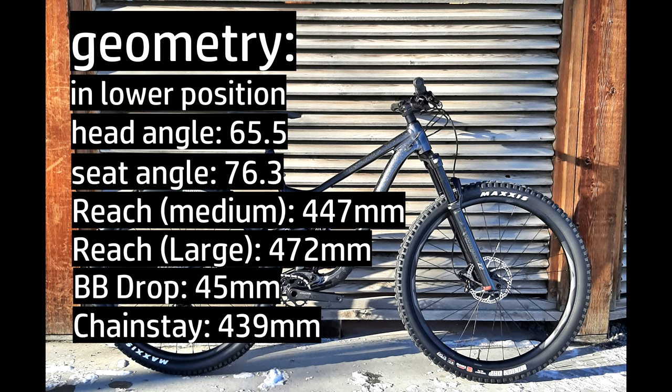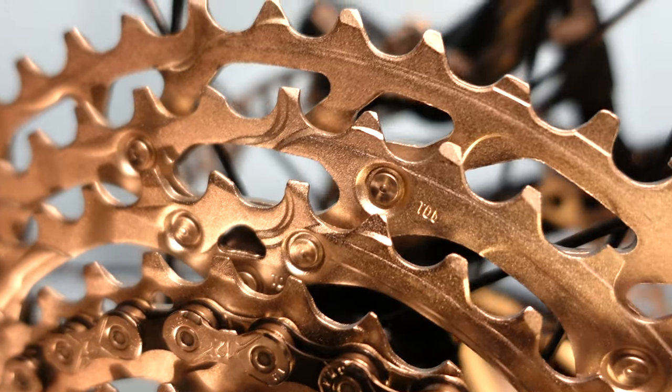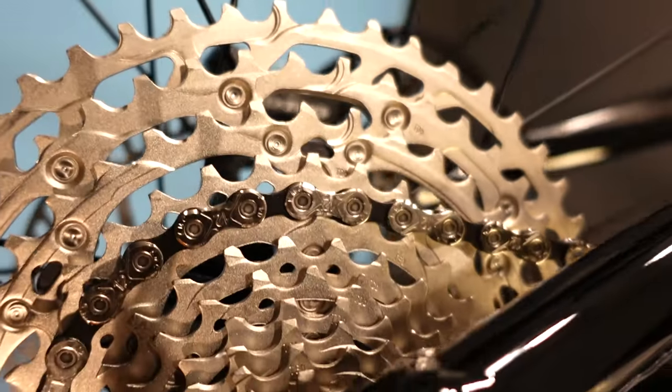Bike weight: as-is, no pedals, size medium, this bike is 33 pounds. To put that in perspective, the $9,500 Pivot Trail 429 I recently reviewed was 29 pounds and has the same amount of suspension.